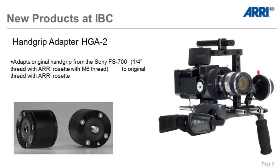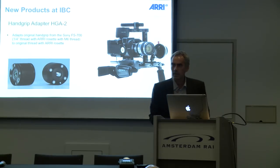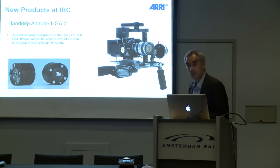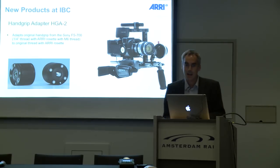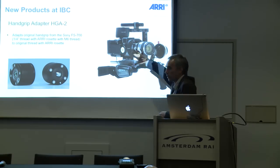The hand grip adapter HGA2 looks like a rosette adapter, and in the end it is a rosette adapter — there's a kind of funny or sad story behind it. Sony had a very good idea and included a rosette into the camera, which is called an ARRI rosette because it's an ARRI standard. But they included a different thread — instead of the standard M6 they used a quarter inch. So we made an adapter from the Sony rosette to the original ARRI rosette, allowing you to use the original side hand grip from the FS700 independently, not attached to the camera.